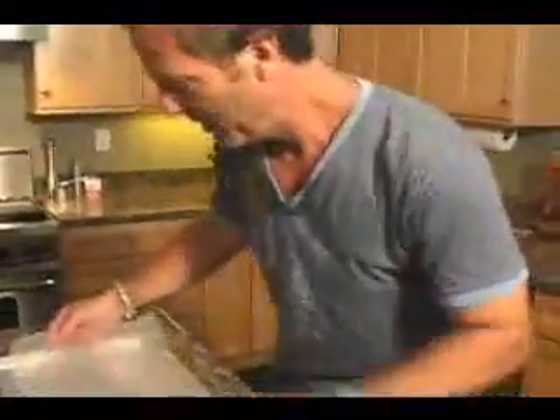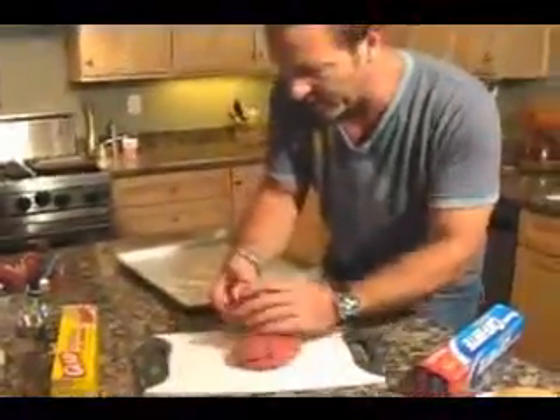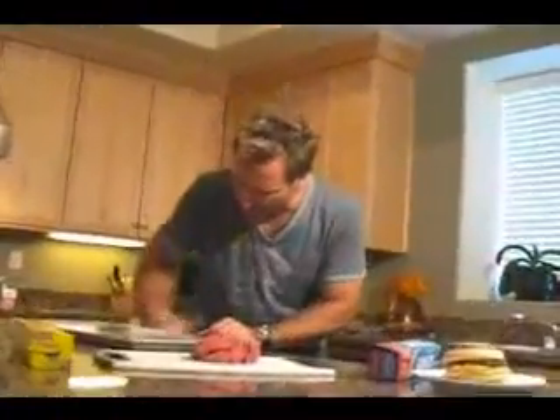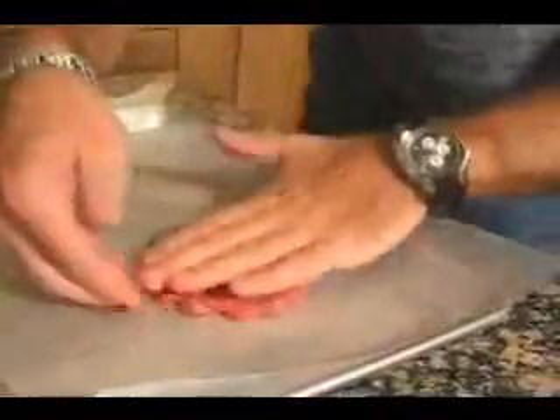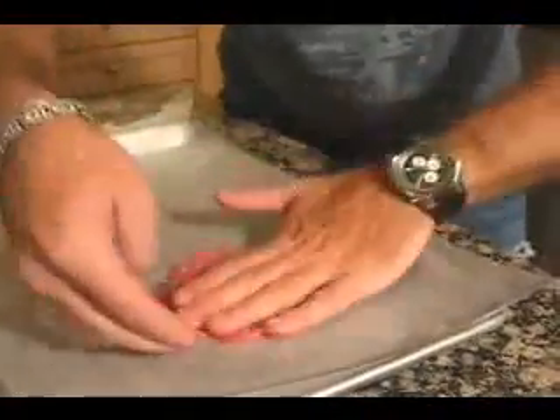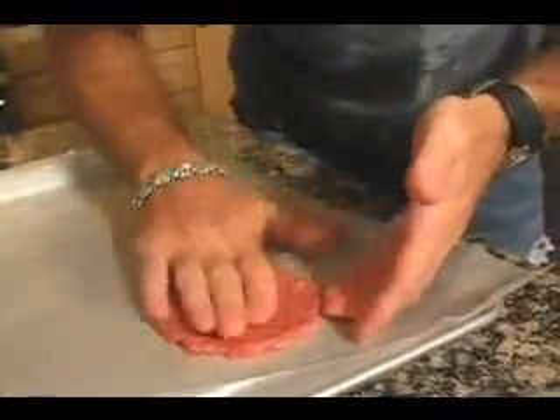Get a baking sheet and some wax paper. You want to get about two ounces of beef — not a lot. This is how they roll at McDonald's. Roll it into a ball about the size of a golf ball. Throw it down on the wax paper, then flatten it like Play-Doh. Take your fingers and tap in the edges as you go around, and you'll get a round, very flat hunk of ground beef. Take another piece of wax paper, pop it over the top, flatten a little more, and pop it in the freezer.